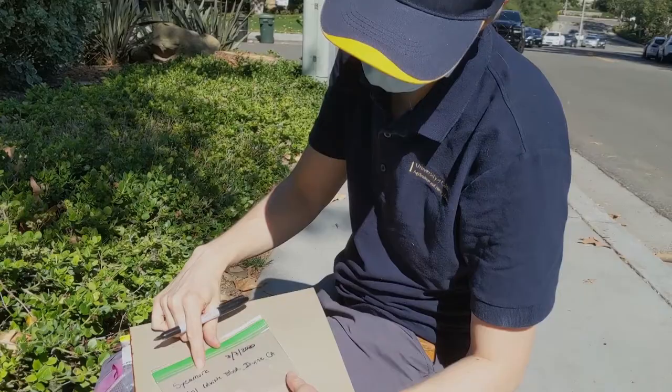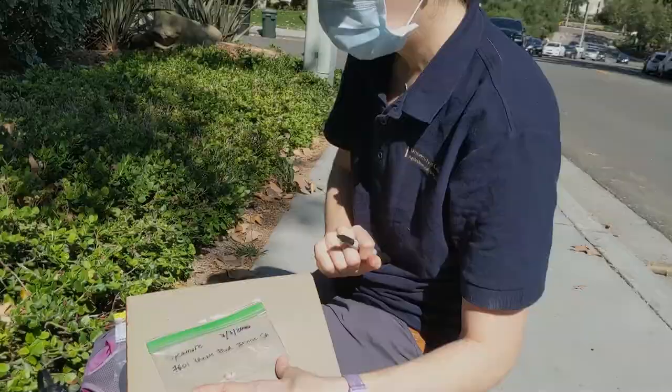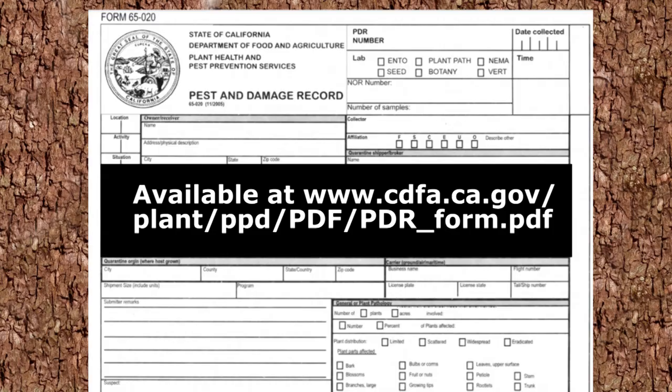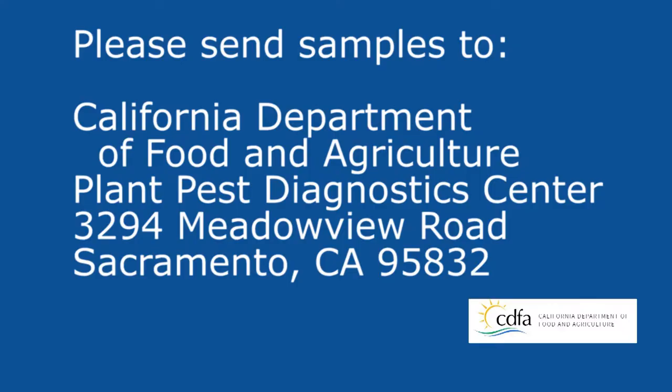Place wood samples in a sealed plastic bag and note the tree species, date, and location. Store wood samples in the refrigerator until you are ready to mail them, but do not freeze them. Preferably mail with overnight delivery. Submit the samples along with the specimen submission form to the CDFA's Plant Pest Diagnostic Center. Visit ISHB.org for more information about invasive shot hole borers.